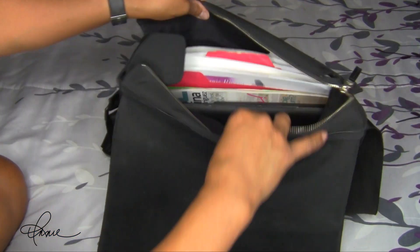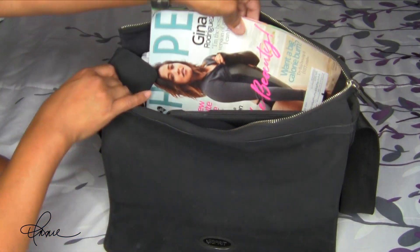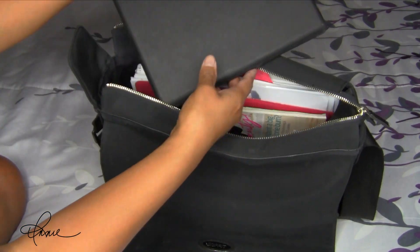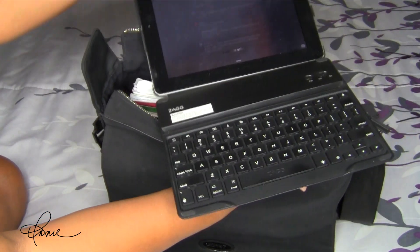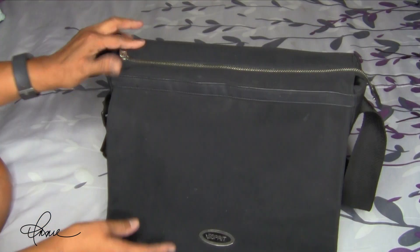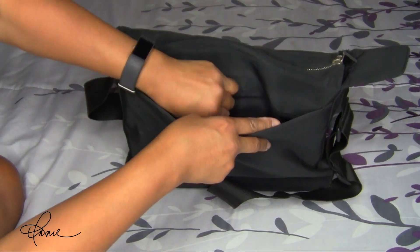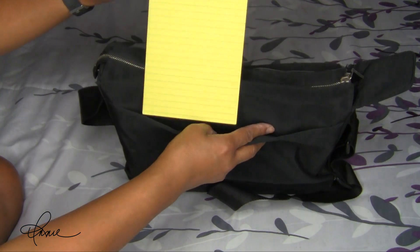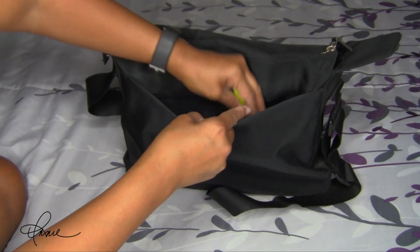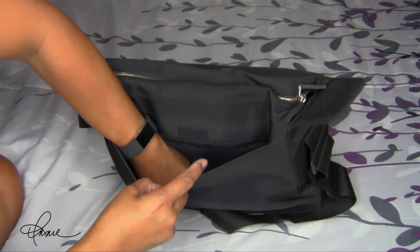The large zipper pocket has all my paperwork, and then I bring an extra magazine to read over lunch time. And of course I have my iPad which I bring everywhere with me. The back of the bag has a nice flap where I keep a blank notepad just in case I need to jot anything down. I keep a highlighter back here and hair ties just in case, because you never know when you're going to need them.